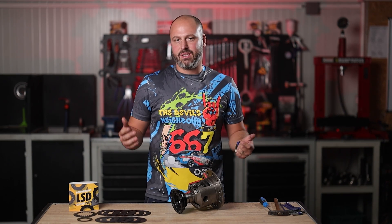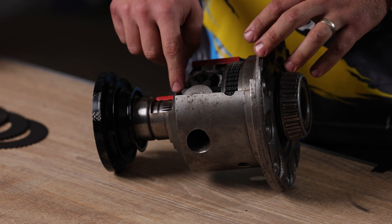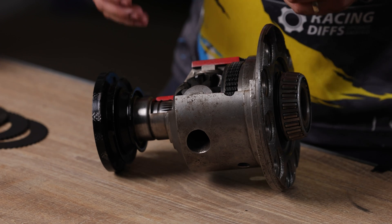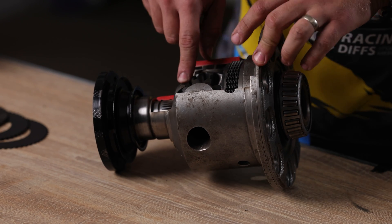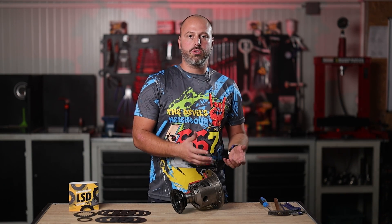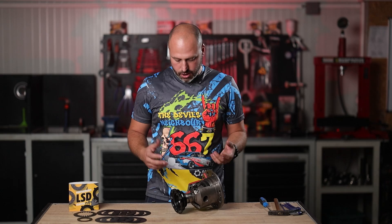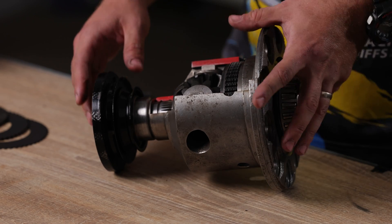I'm not the strongest guy in the world, but you can still hear the clunking noise coming from the diff when I start moving this large spider gear. Imagine that with 300 or more horsepower. What does that do to these gears and the diff internals?